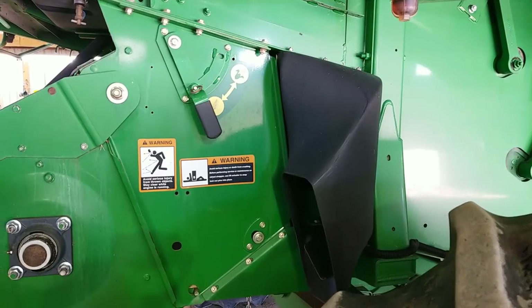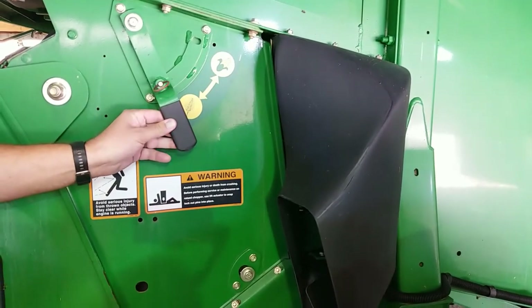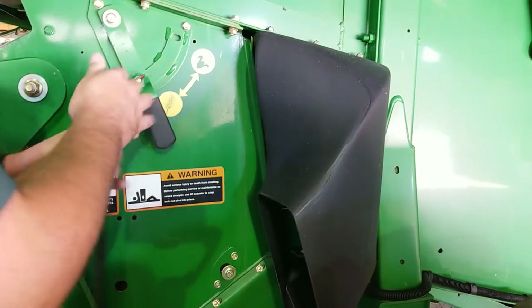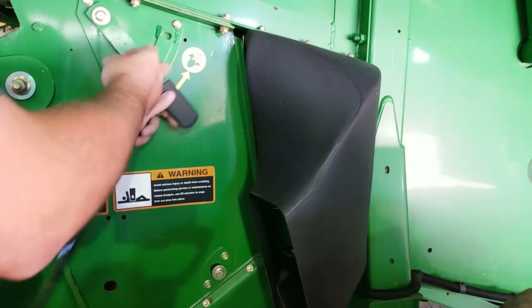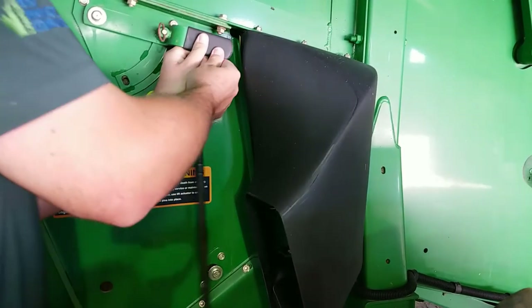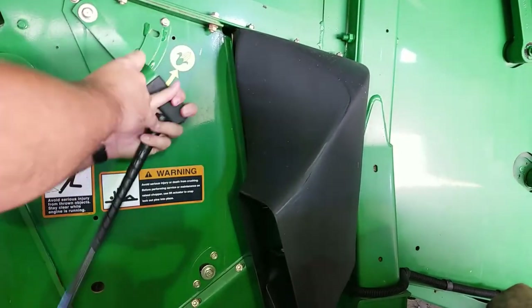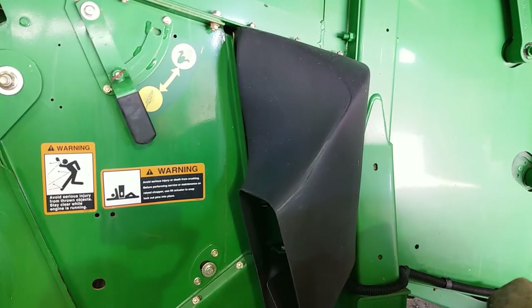When you're harvesting your crop, if you're harvesting corn you're going to need to adjust your crop deflector handle here to be into the corn position. If you are not harvesting corn, then you'll leave it in the wheat position. All this is doing is moving a door on the inside to protect your chopper knives.